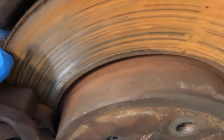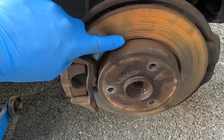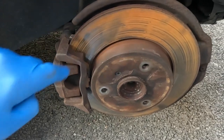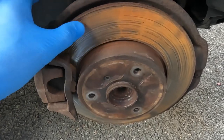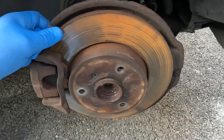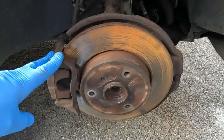The pads are by no means worn out — there's plenty of meat left on them. This surface corrosion is just where I washed the car and put it away in the garage and didn't really drive it, so that rubs off. That's not the reason for changing them; it's this lip and the noise that I don't really like. So it's easy just to change these out and they're not expensive.